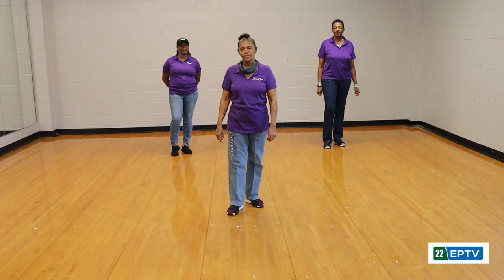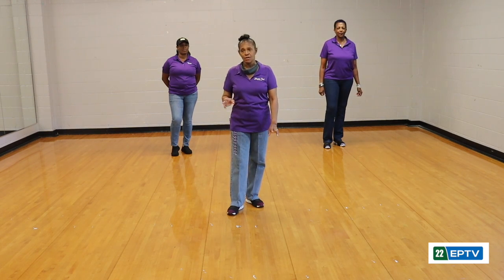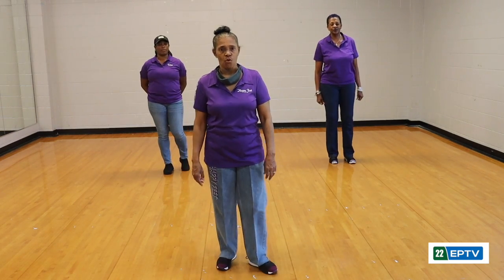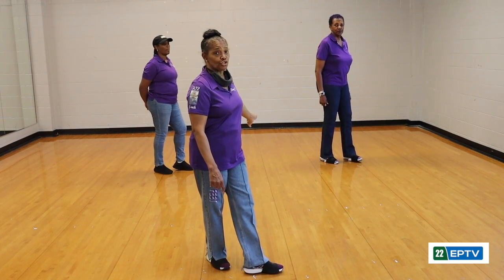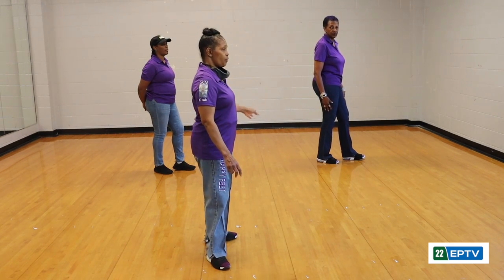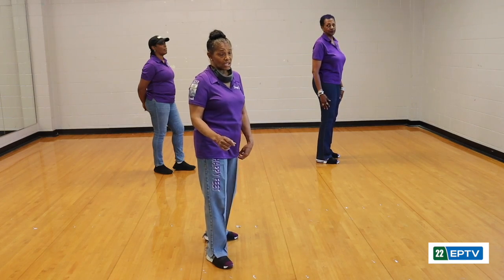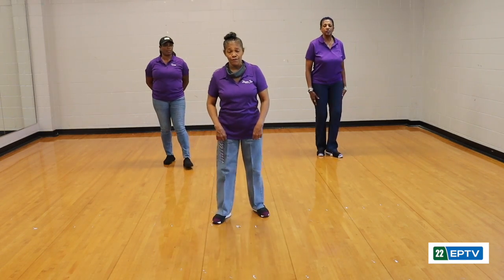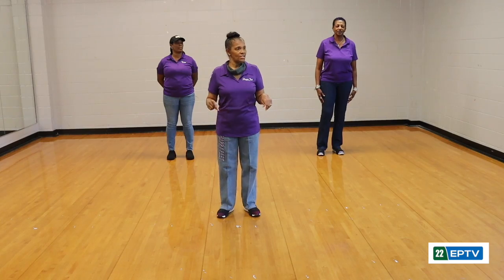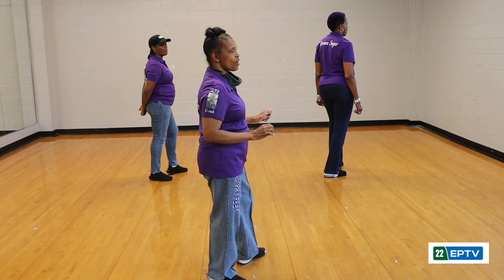After that, we're going to walk up four counts starting with our right — a simple four-count walk forward. One, two, three, four. Once you get to the four-count, you're going to want to angle your body. You're going to do a quarter turn to the left. So once you complete that four-count, you'll be facing a different direction. We'll do the four-count walk up starting with our right foot: one, two, three, four — and on that four-count, we do our quarter turn to the left.